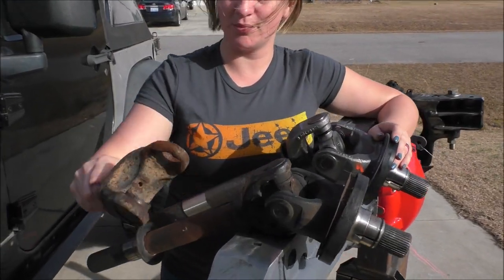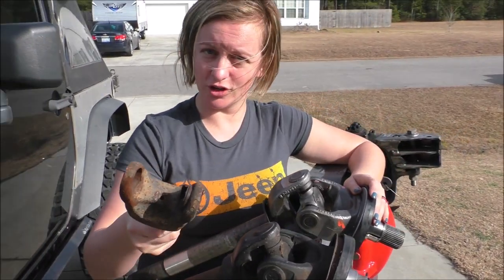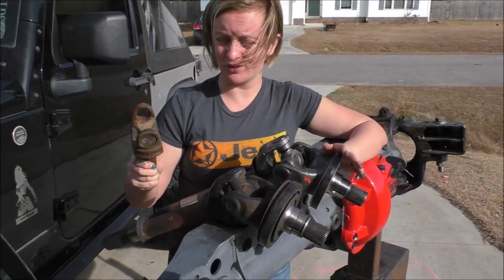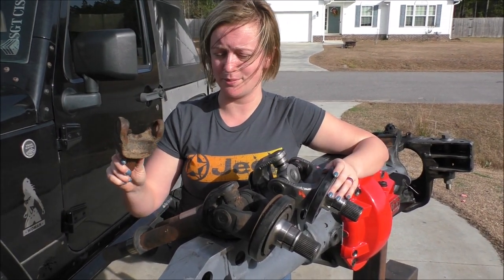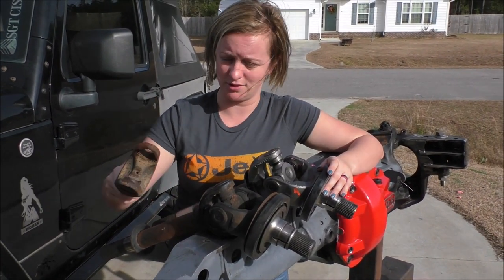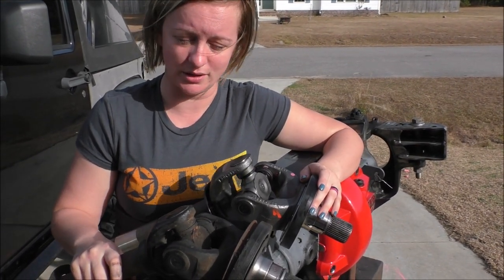This was on my Dana 44 under my Jeep. This broke in Windrock, Tennessee — it was our first trip there, we had been waiting forever to go. I hit the first trail and this is what happened; it was bound to happen eventually. Unfortunately it happened in Windrock, and for the rest of that trip I had to ride in Edgar's Jeep, which wasn't as much fun as it could have been.